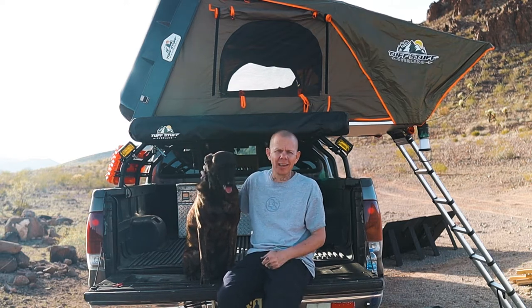Hello friends, welcome back to the channel. My name is Josh, this is Versailles. Today I'm going to do a quick video on a question I get asked all the time: how do you get a dog in a rooftop tent?